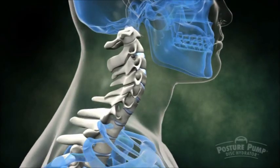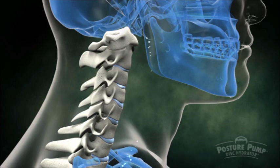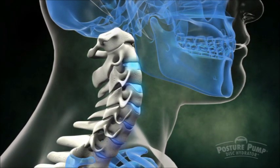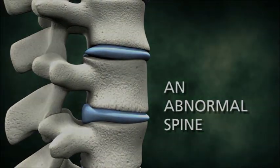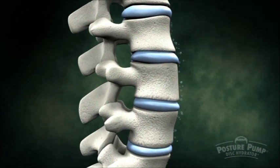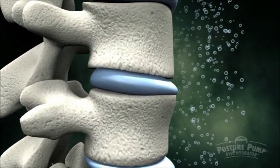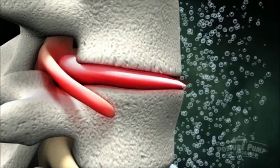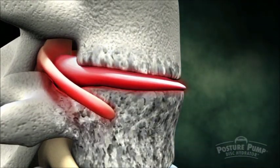A healthy spine with its proper curves and thick disc pads is freely moving and constantly bathed in nutrient-rich fluids. Lubrication keeps the neck and back young. An abnormal spine has lost its healthy forward curves. Weight now bears forward on the soft discs, compressing and dehydrating them, forcing material to bulge back toward the spinal cord and nerves. Joints dry up, become stiff, and eventually decay.